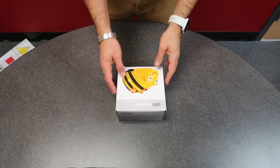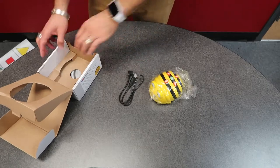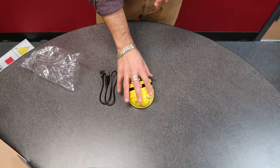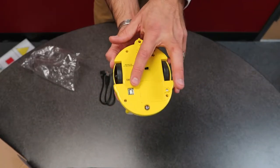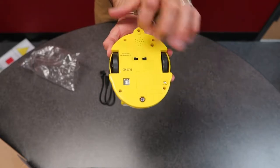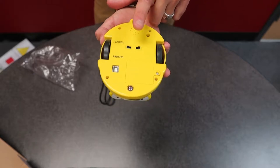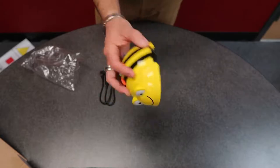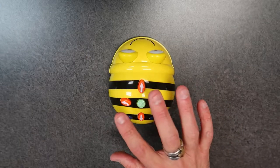Now let's talk about the Bee-Bot itself. Inside of this box you're going to have a Bee-Bot and your charging cord. Underneath it are some instructions if you need them. On the bottom side is where the batteries are if you need to replace those, and this is where you plug in the charging cord - a USB connection. You have two switches the kids need to know about: one for volume and one to turn it on.